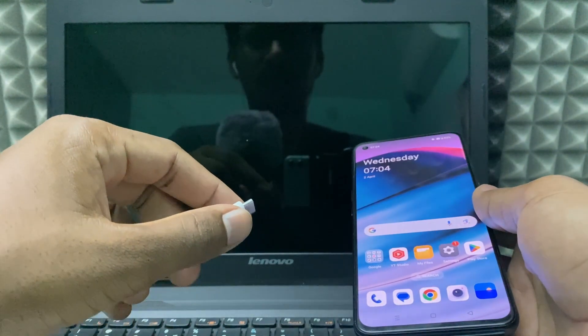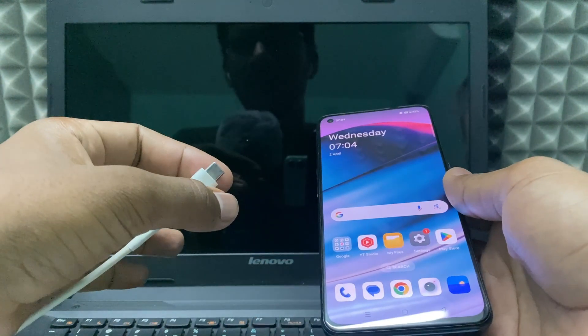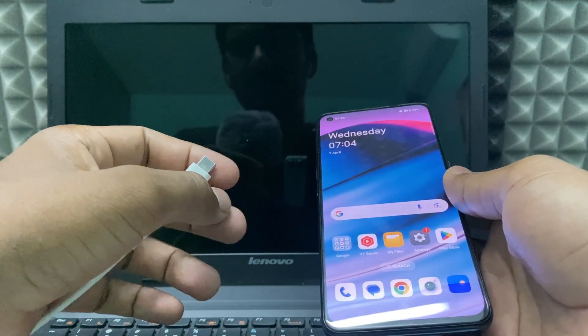This is the safest method to eject your phone from your laptop. If you want to know more about Android phones, watch these videos.